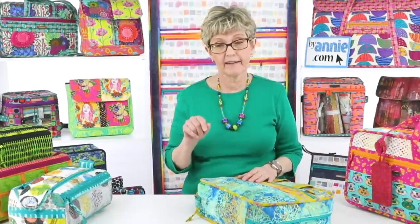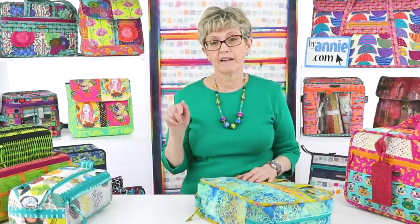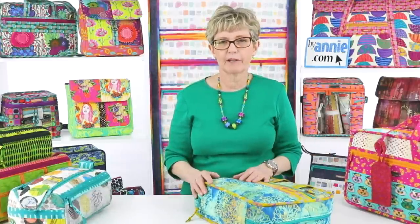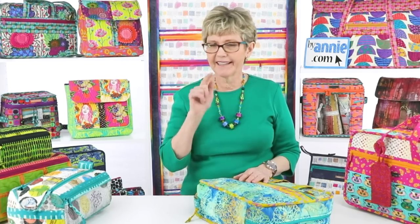I have seen the Ultimate Travel Bag made with binding on the outside and it gives it more of an appearance like an airline bag that a flight attendant would carry — that reminded me of that look. It was Bow Me Over — yes, that was the one.